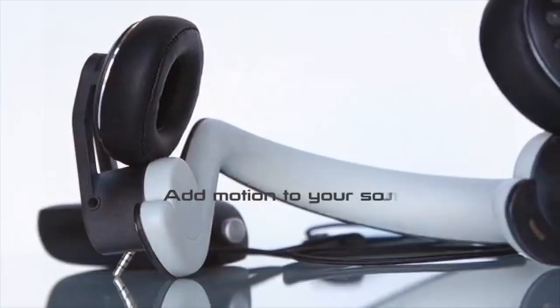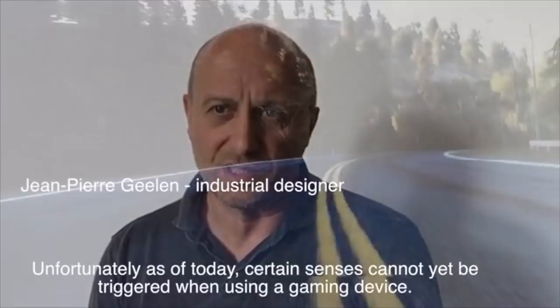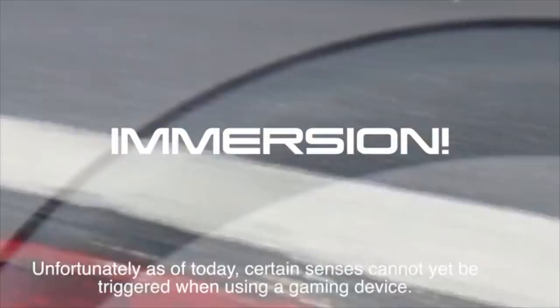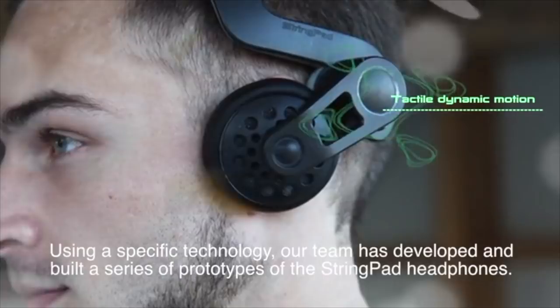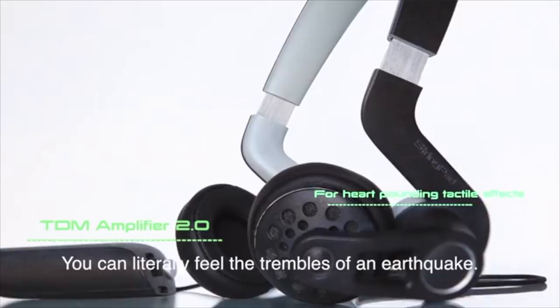Gaming is supposed to be a multi-sensory experience. Most games are designed to trigger several of our senses. Unfortunately, as of today, certain senses cannot yet be triggered when using a gaming device. We feel that we can go a step further in the overall experience. Using a specific technology, our team has developed and built a series of prototypes of the Stringpad headphones. We have developed and built a 4D motion sound headset that delivers a spectacular, immersive and complete sound and motion experience. You can literally feel the trembles of an earthquake. You can hear and especially feel the sound and whoosh of helicopter blades.